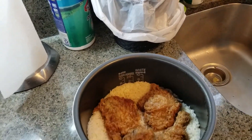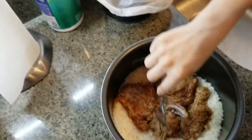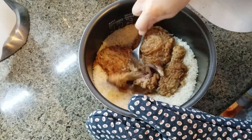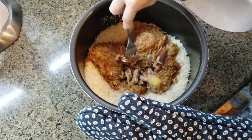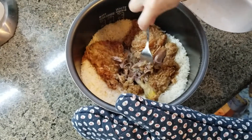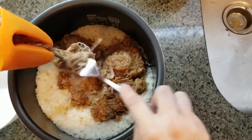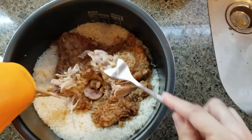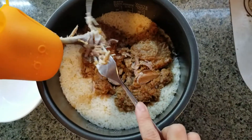So now what we will do is remove the meat from the bone. The best way is to take the meat out carefully. If you do it the way I'm doing, be careful — there are small bones that can still end up inside the rice. Because you may be serving this to kids, make sure no bone is left in the rice.